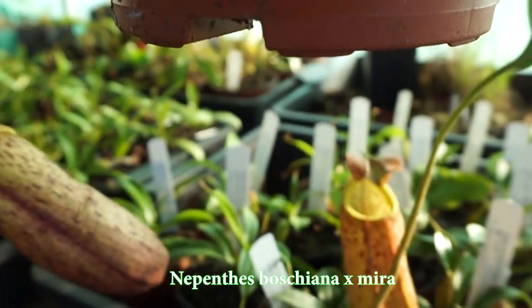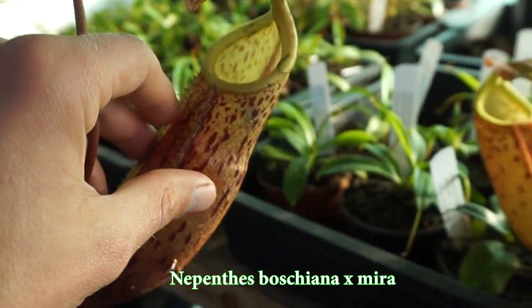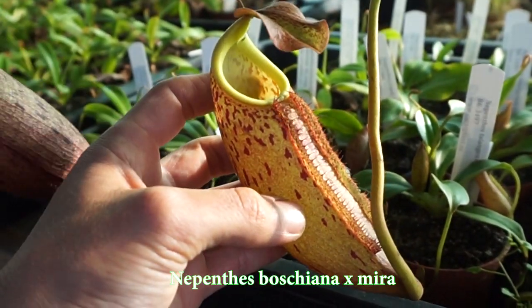Hello everyone, welcome to a new video of CarniPlant. Approximately 3 weeks or almost a month ago, one of our Nepenthes started to flower. I realized it was a female Nepenthes — specifically the cross Nepenthes Boschiana x Mira. It turned out that with more than 2000 Nepenthes we have in our tropical greenhouse, the only one flowering was this particular cross.